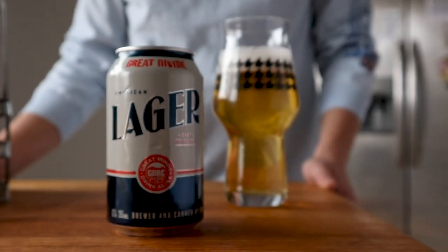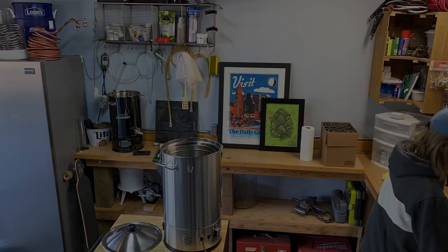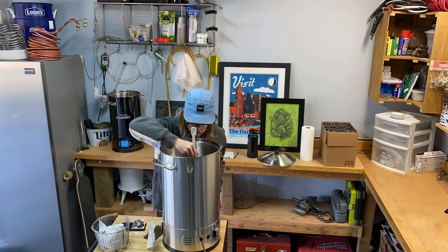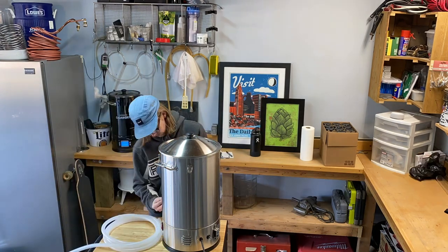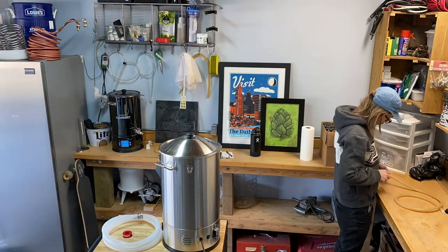Now let's make some beer. While my strike water heats up, I'm adjusting the water profile for this beer using gypsum, calcium chloride, and a little lactic acid. While this step isn't necessarily required to make good beer, it definitely helps, especially if you want to make something great.